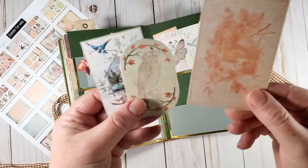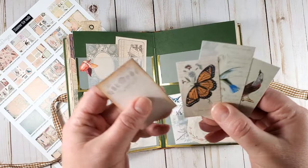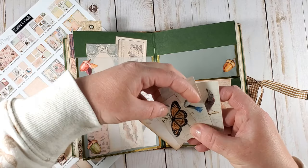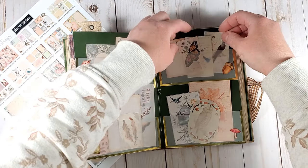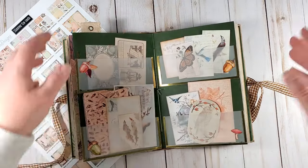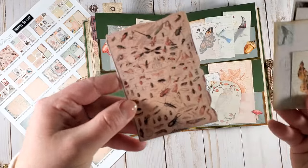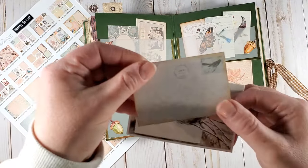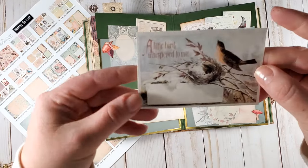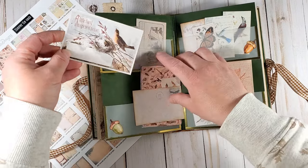All those tiny bits and pieces are really great for using later in the journal once you start to actually write something in it. You can use these to add more to your pages, create tucks and pockets, and some accents.